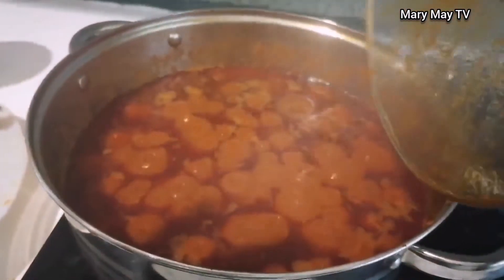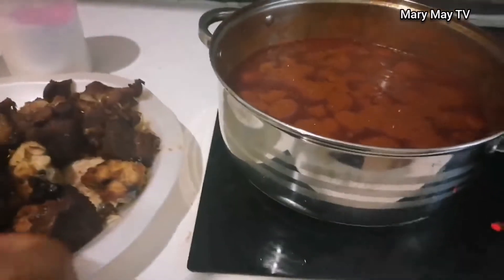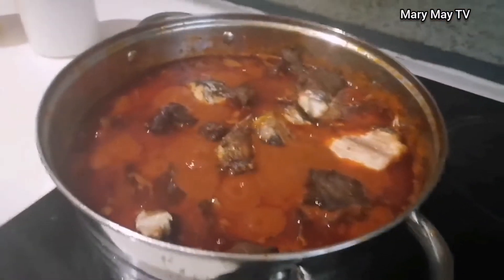Now I open it and you can see the tomatoes have properly cooked — the oil has come up to the top. This is the time for me to add the fried meat and fish to the sauce.